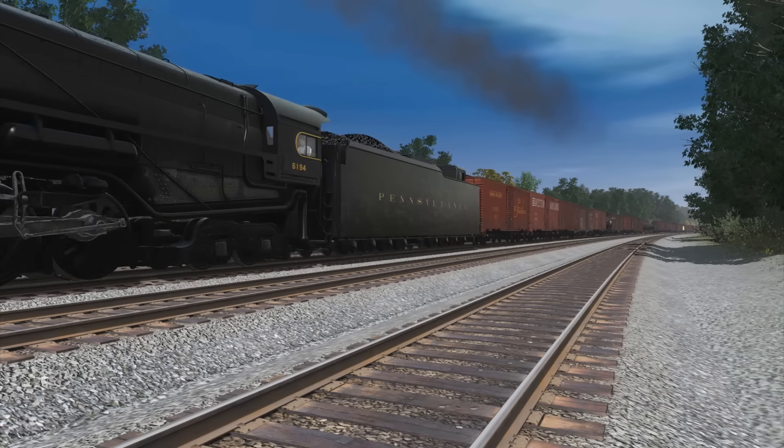By the end of 1944, the PRR had been sold on the duplex's advantages. In the following year, they would order 50 T1s for passenger service — with one half built by Baldwin and the other by Altoona — and 25 Q2s for moving freight. With the end of the war in sight, these engines were poised to make the 'standard railroad of the world' also the most innovative. But the big question about these engines was: was it all worth it?